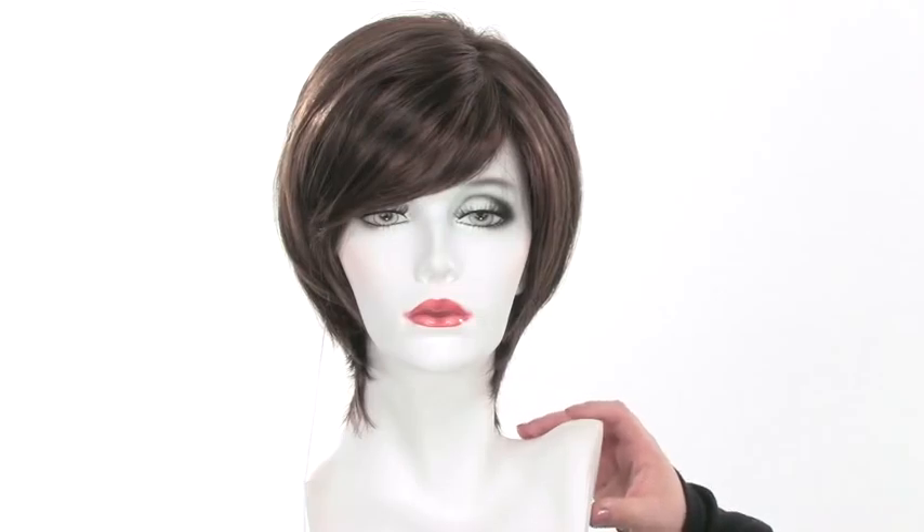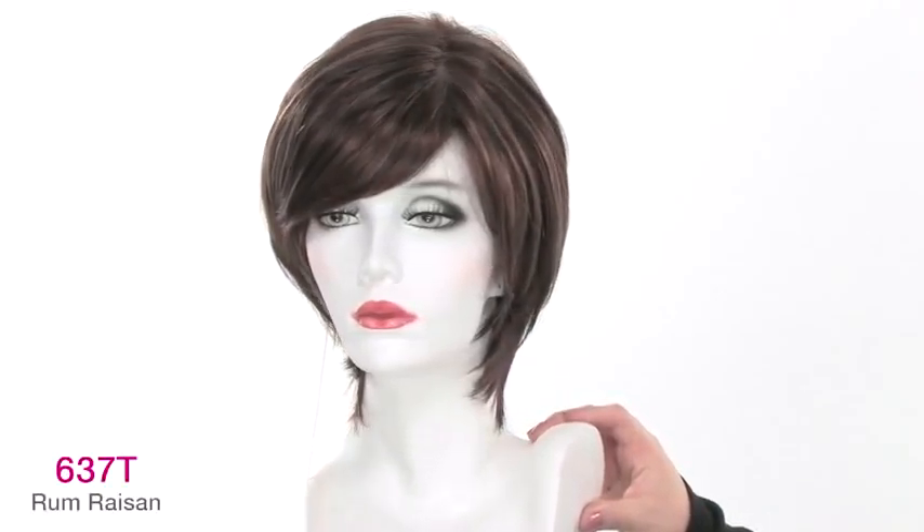If you're used to wearing longer hair or mid-length hair and you want to change up your look without going too short, Glory is the perfect length. The color shown here is 637T.